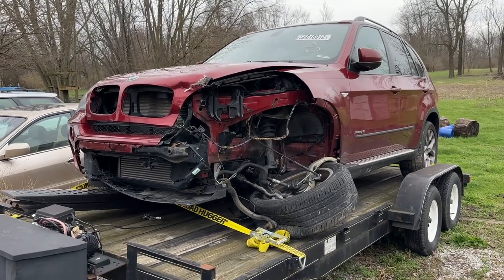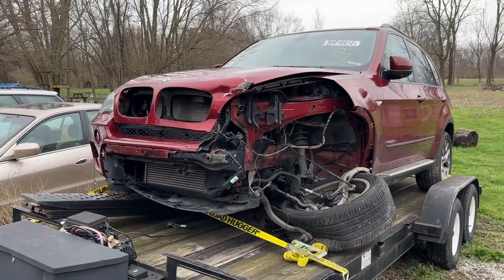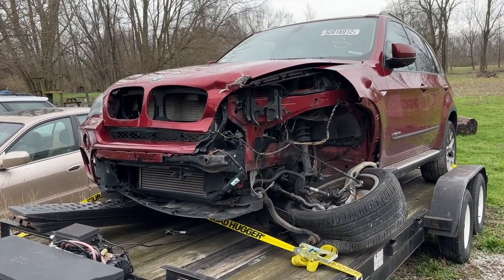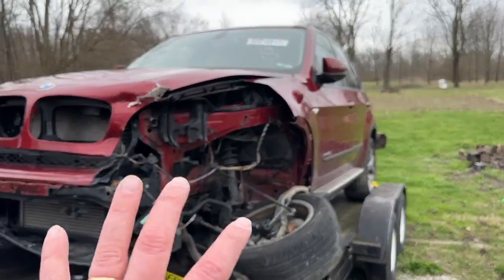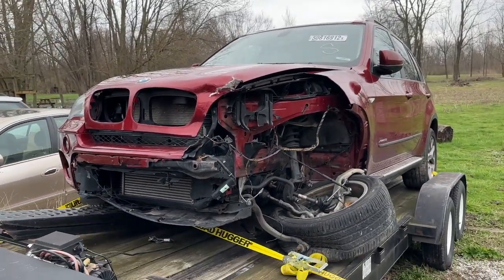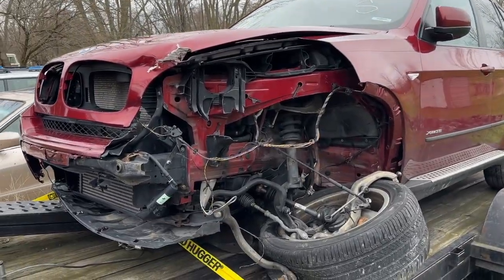Let's go ahead and start our tour over here. May as well get the worst news out of the way. You can see she took quite a hit here in this front left corner, driver's side corner - she's looking a little sorry for herself. Now this part looks pretty bad. The rest of it's going to look pretty good and you'll see that in a minute. Let's go ahead and examine what we've got going on here.